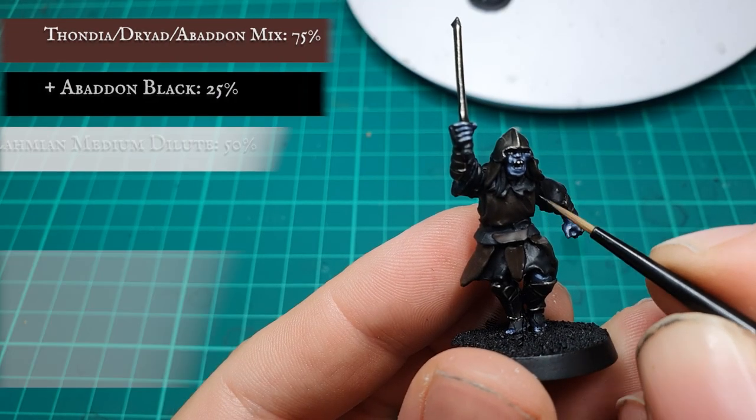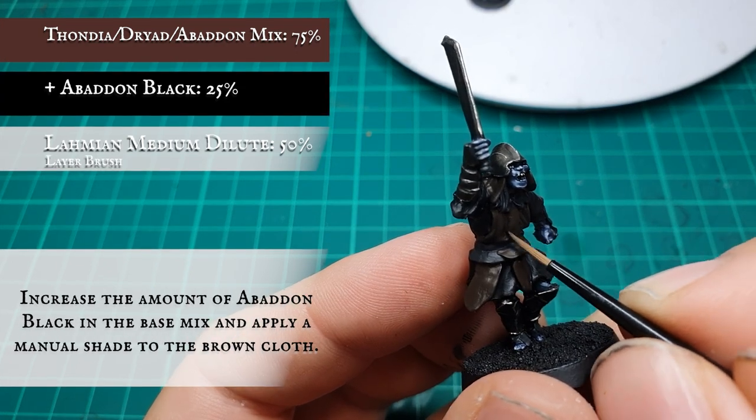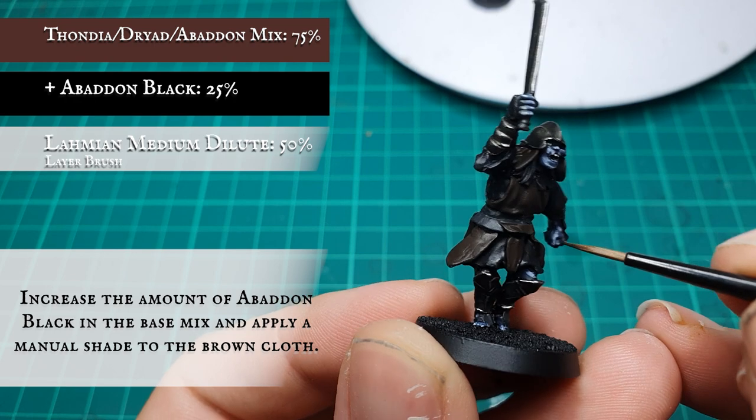Brown tunics. We're going to increase the amount of Abaddon Black in the original brown base mixture and apply this as a manual shade in all the deepest folds of the cloth area.